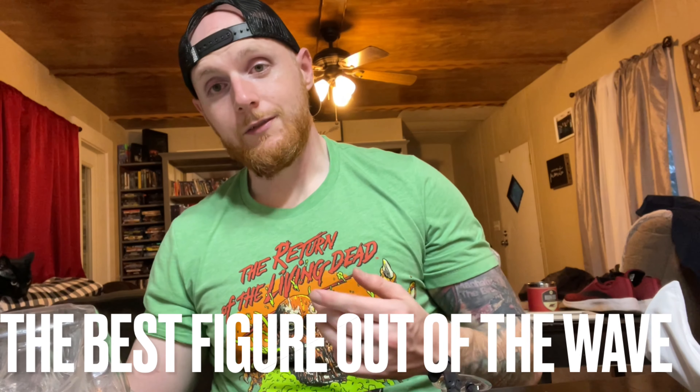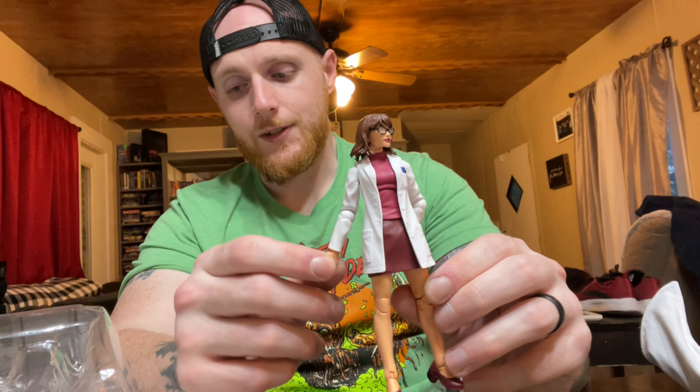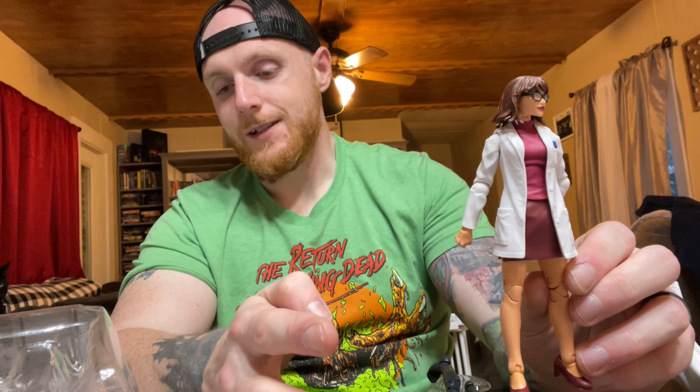The number one figure of the House of X wave, believe it or not, is actually Moira MacTaggert. As far as just a regular figure goes, it's not anything special — just a standard female figure. But if you look at the value she brings, it's a ton of accessories. Once you factor in the fact that she comes with two additional arms, you get four hand pieces, two arms, two heads, and accessories, plus a Build-A-Figure piece. For a retail of $19.99, you get all of that. No other Legend is packed like that unless it's a deluxe figure, which they charge $30 for. For $20 value on a brand new figure, Moira MacTaggert is definitely going to take this — she may even be one of my top 10 Legend figures just for those reasons.